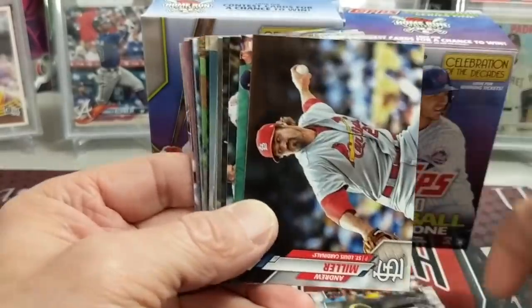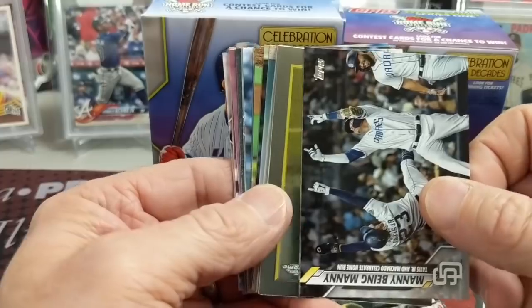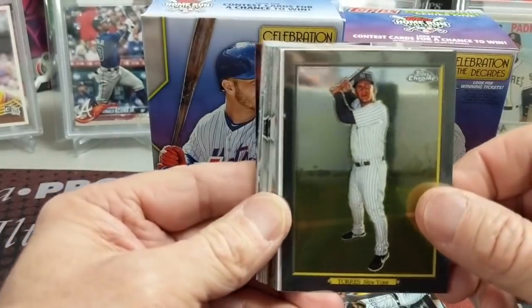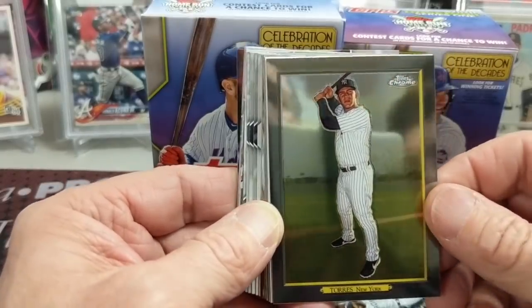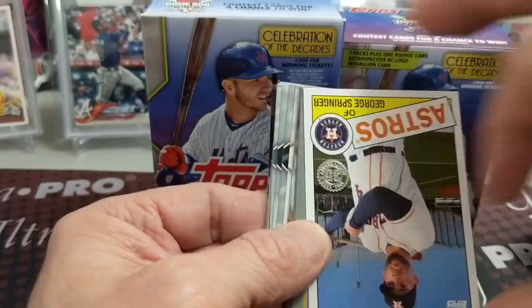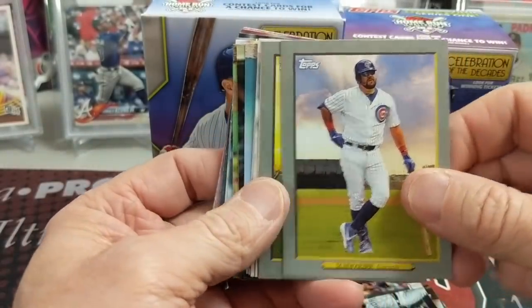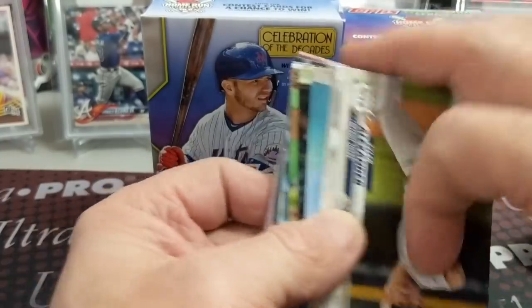That's usually their batting order. Another Chrome — this is a Taurus, sweet! A Glaber. You can see our ugly faces in the back and our phone there. George Springer, Schwarber, and Moncada.